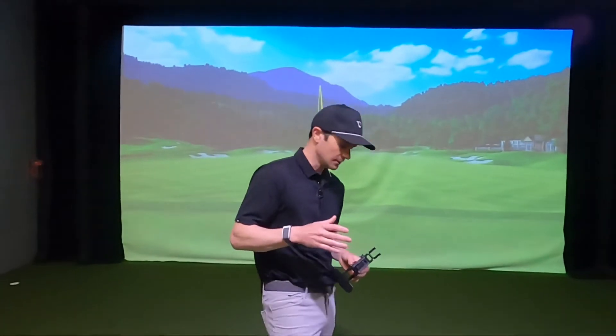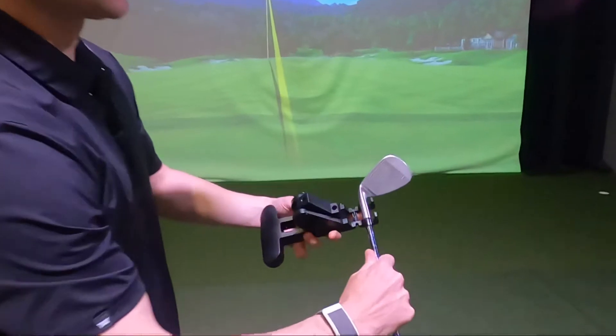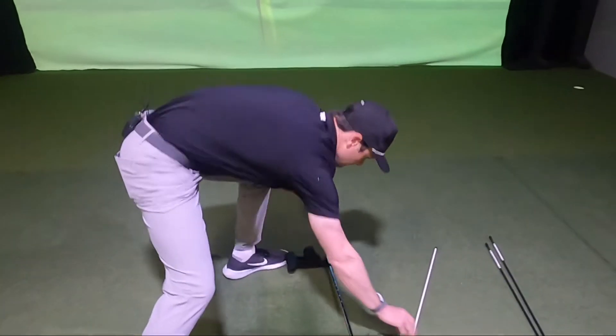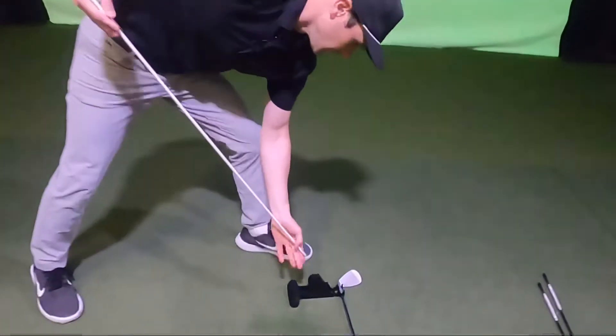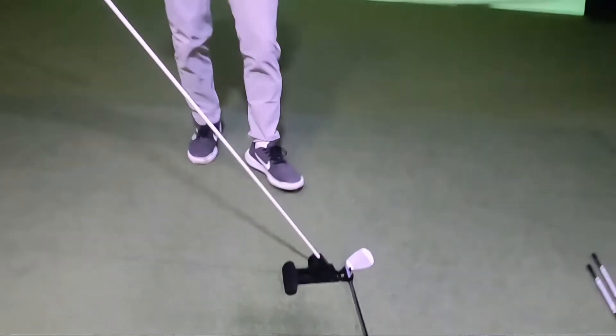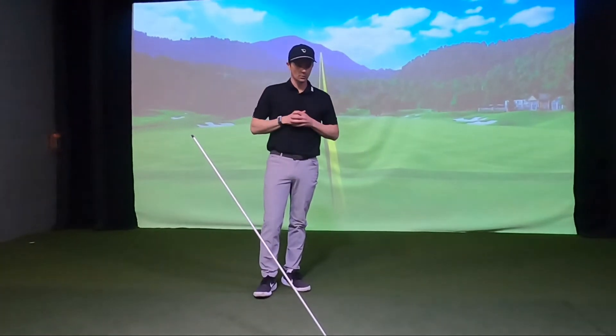To use Pure Plane, you're going to use one of your golf clubs and insert the hosel into that channel. You're going to rest it on the ground, then take an alignment stick and insert it in this slot, and now you're ready to roll. Pure Plane setup — you can use this indoors, outdoors, wherever you'd like.